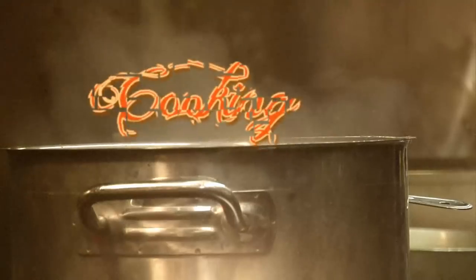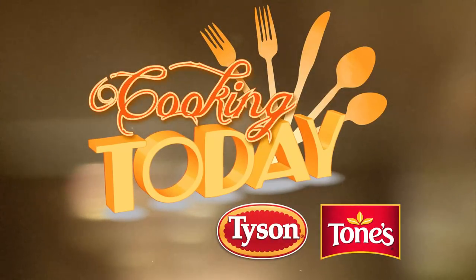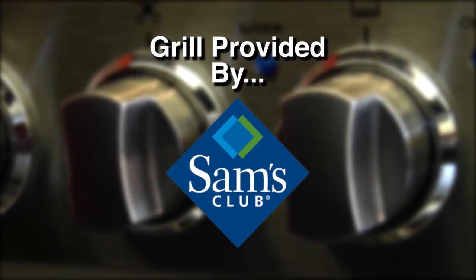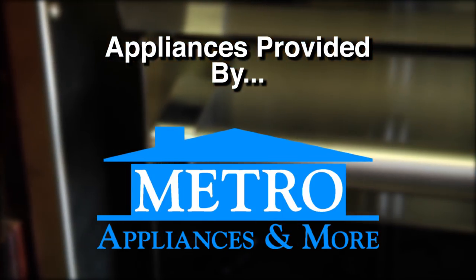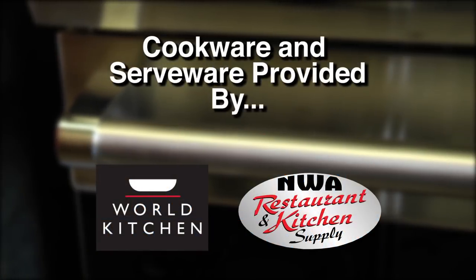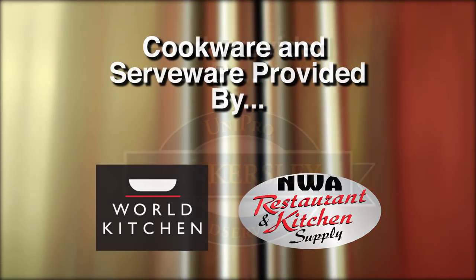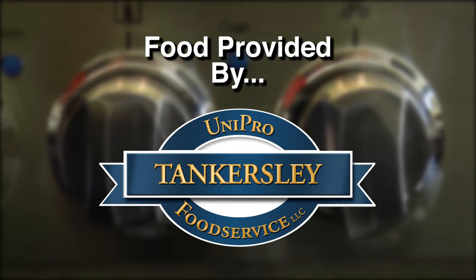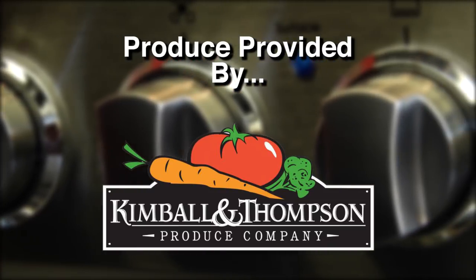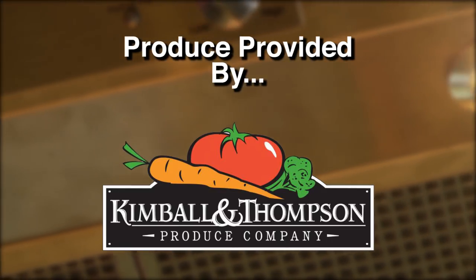Cooking Today, sponsored by Tyson Foods — proud makers of Tyson fresh and frozen chicken products. Grill provided by Sam's Club. Appliances provided by Metro Appliances and More. Cookware and serveware provided by World Kitchen and NWA Restaurant Supply. Food provided by Tankersley Food Service and Kimball and Thompson Produce Company.